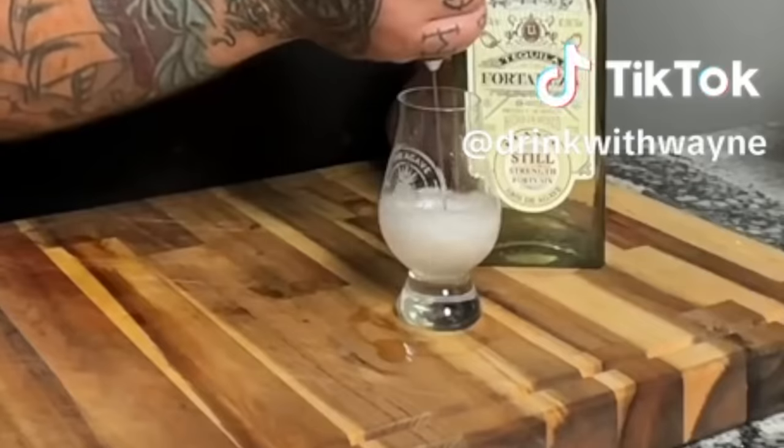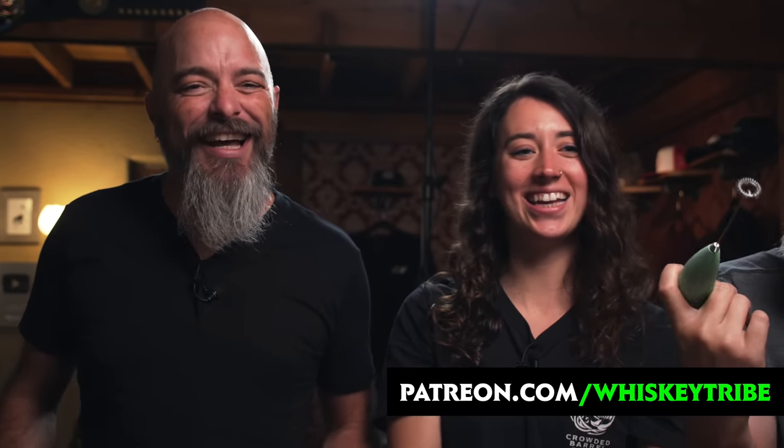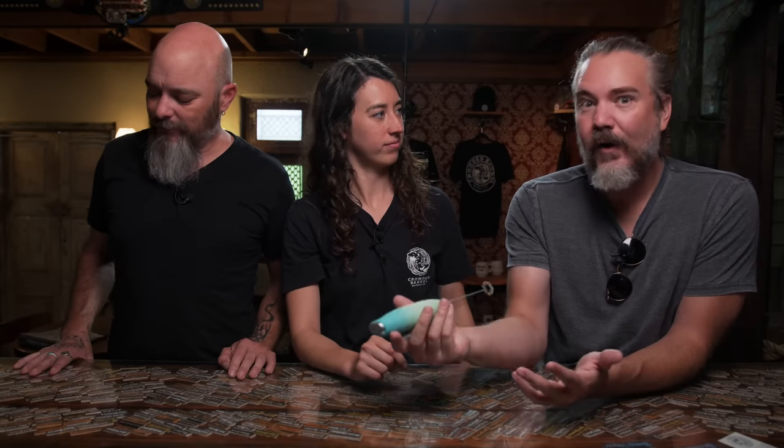We've been tagged in so many TikToks about people aerating whiskey. He's sticking a frother in it. This has become a bit of a fad, a trend on the internet. And people are like, oh my gosh, this is amazing, it makes it so smooth. It's just aerating.